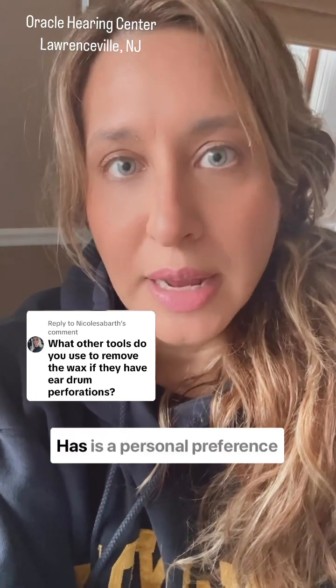There are lots of different ways to remove wax from people's ears professionally. How and why a professional might do it one way over another is a personal preference, and it has a lot to do with where the wax is seated, how hard it is, how deep it is, what the conditions of the ear canal are, and also has to do with the history of the ear.